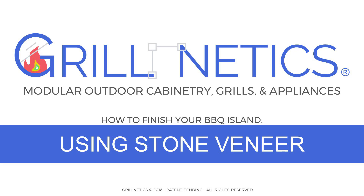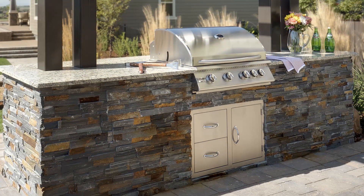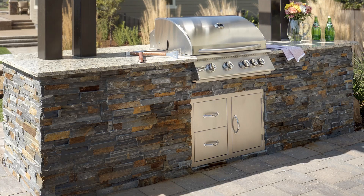Hello everyone, I'm Michael Williams, your Grillnetics installation expert. Today we're going to show you how to finish your island using stone veneer.